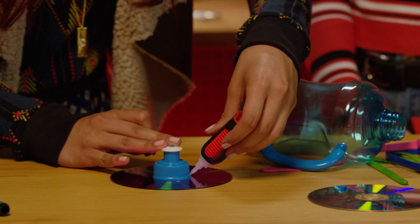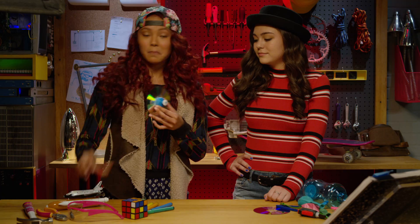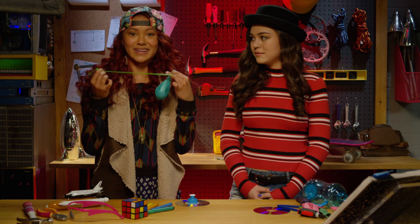First, we need to attach the cap to the CD with super glue. Be careful not to glue your fingers to the CD. Trust me. After the glue has dried up, blow up a balloon. You can use the regular ones or you can use these fun long ones that they use for balloon animals.